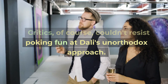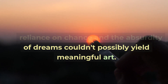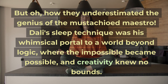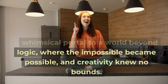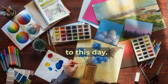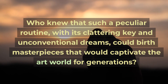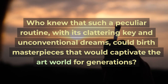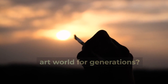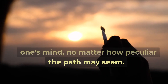Critics, of course, couldn't resist poking fun at Dali's unorthodox approach. They scoffed, claiming that his reliance on chance and the absurdity of dreams couldn't possibly yield meaningful art. But how they underestimated the genius of the mustachioed maestro! Dali's sleep technique was his whimsical portal to a world beyond logic, where the impossible became possible and creativity knew no bounds. The legacy of Dali's sleep technique lives on, inspiring artists and dreamers to this day. Dali's slumber became a testament to the power of imagination and the audacity to explore the depths of one's mind, no matter how peculiar the path may seem.